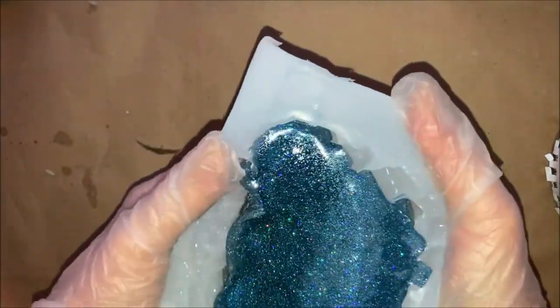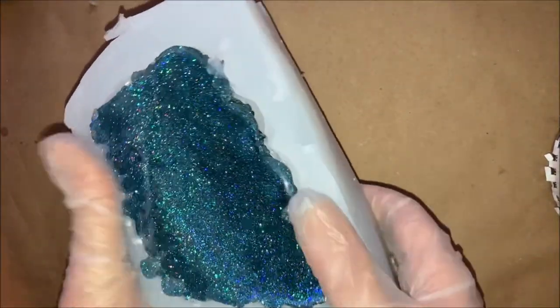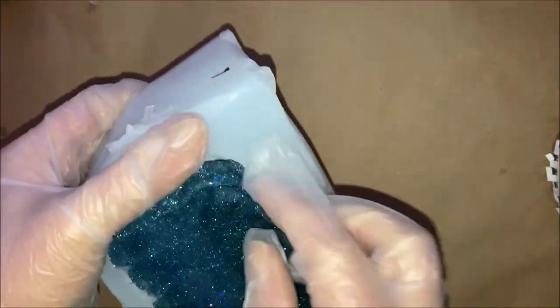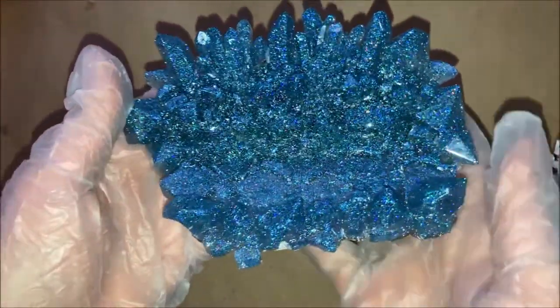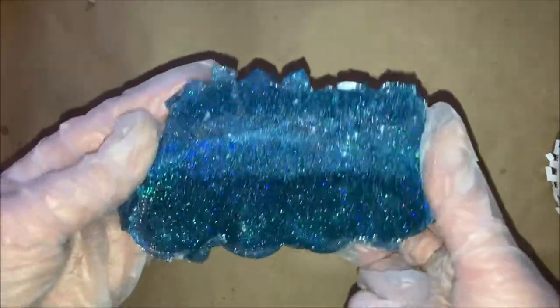I slowly peeled away from the sides, and it was ten times easier than the first demolding. I could still feel it sticking a little bit, which is why I decided to cut that one piece. I pulled it out and it came out beautiful — I was so happy. Near the edges I will sand, because people will have this on their desks and you don't want it scratching things.